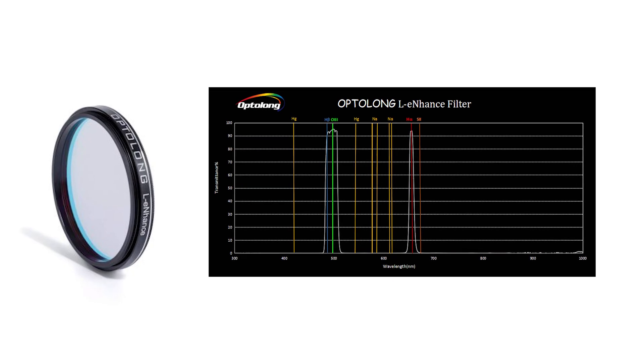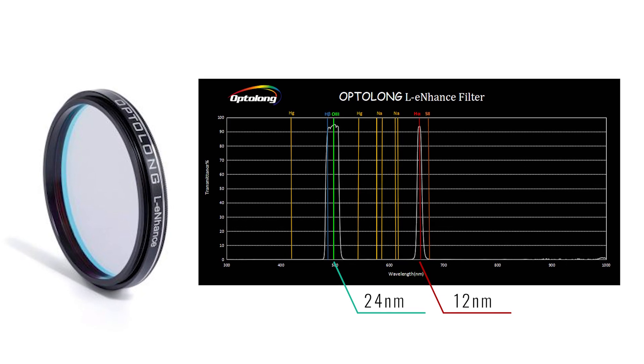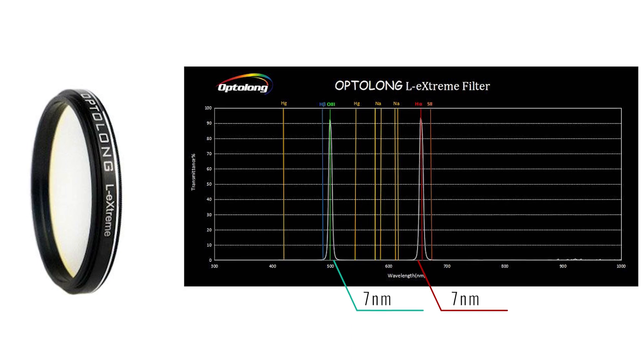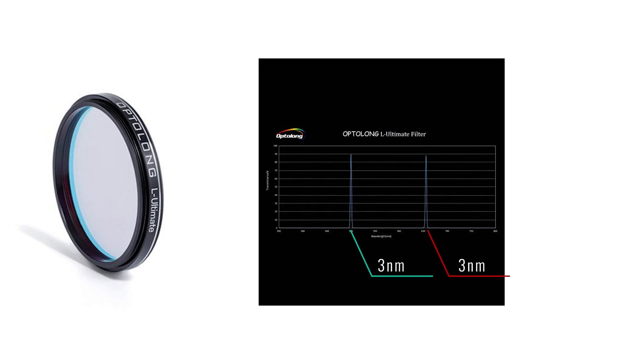Opti-Long has developed several dual narrowband filters in the past. The L-Enhanced, for example, is a dual narrowband filter with a 12-nanometer HA bandpass and a 24-nanometer O3 bandpass. This is a rather wide bandpass but it's still a great filter for separating the hydrogen alpha and O3 for nice contrast and details in your astrophotos. They've also produced the L-Extreme which is a 7-nanometer filter for both HA and O3 emission lines — a big jump from the L-Enhanced in light pollution blocking capabilities and contrast. And then there's the L-Ultimate, an ultra-narrow 3-nanometer dual band filter for both HA and O3, though with these very narrow 3-nanometer filters, a focal ratio of F4 is about as fast as you can go.